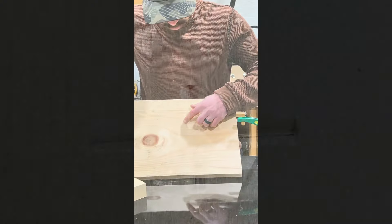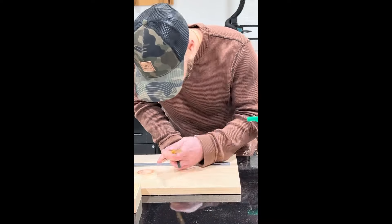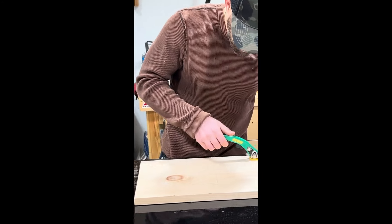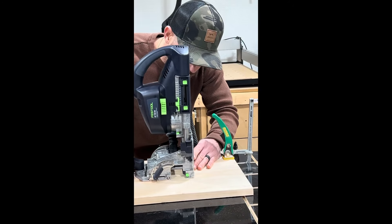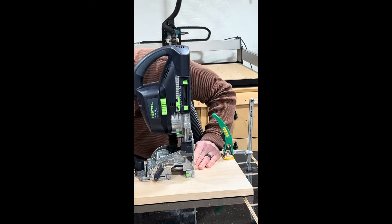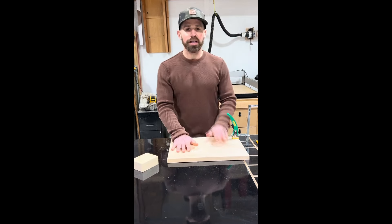You can see that the crosshairs have transferred, so now what I'll do is extend the major and minor axis with a scale and a pencil. Those lines allow my next slot in the domino to be drilled exactly where I want it. So those are my inserts, and I hope you find it as useful as I did.